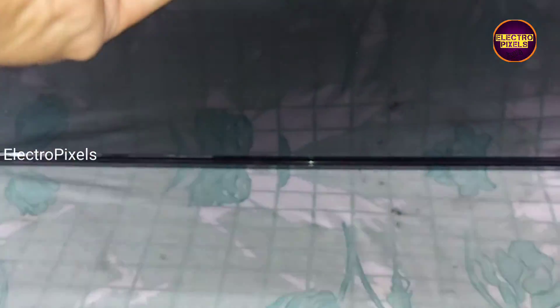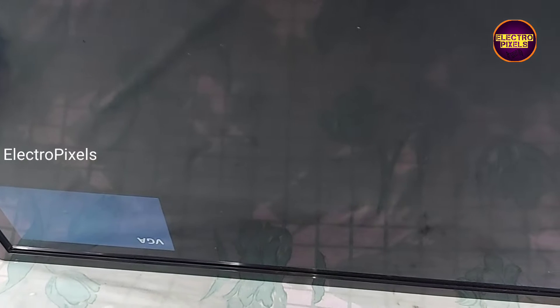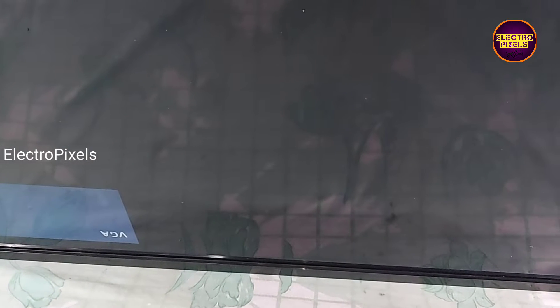After that, we connected the LED socket. Now the TV is turned on — you can see the result. The backlights are now working.